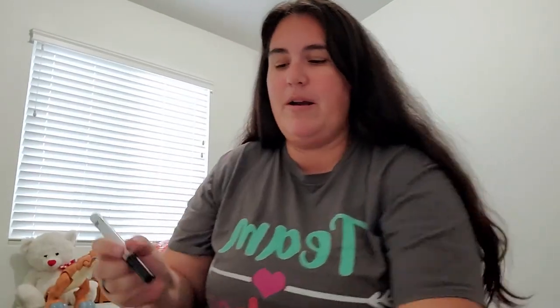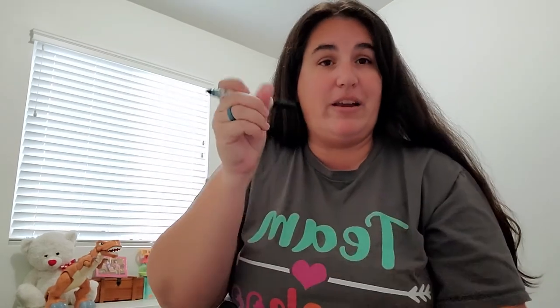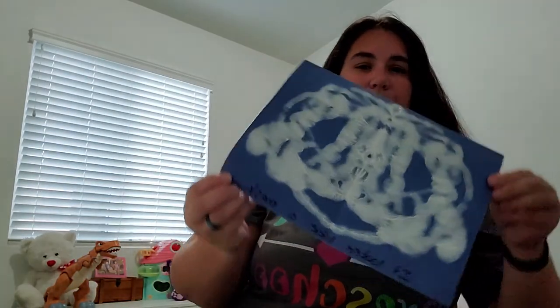You're going to take that black marker and have your parents or your caregiver write down what you see in the painting you made. So I'm going to write: it looked like a mask. Here's what mine looks like all written down.